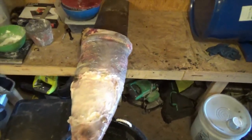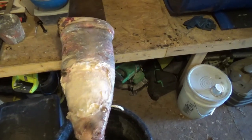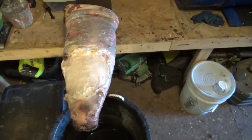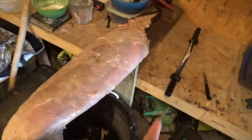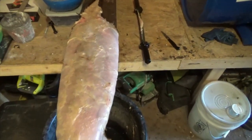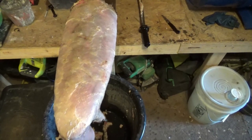I've thrown it up here on the fleshing beam and I'm gonna knock off all this meat and fat — rough flesh is what it's called — get all that thick stuff off of there, and then I'm gonna throw it on the pressure washer. As you can see, I took the fleshing knife and knocked all that meat off of there.